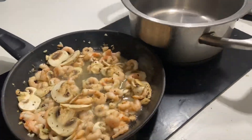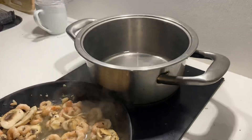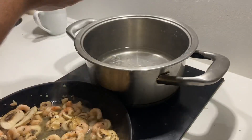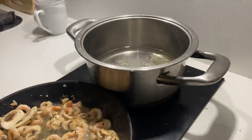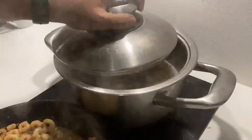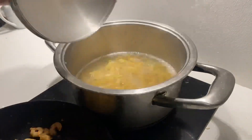Since mushrooms and prawns both leave a lot of water, I had to let all the water evaporate. Until then I boiled the pasta. Boiling the pasta is very easy — you just have to pour in some water, then some oil into that water so that the pasta doesn't stick together, and some salt for taste. I mostly use penne pasta for my recipes because I like my pasta saucy, and due to the tube shape of the penne pasta, it gets more sauce inside it.